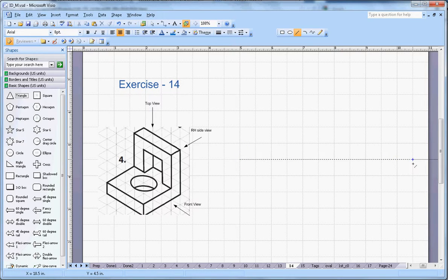In the first angle, the front view goes on the top side, the plan goes on the bottom, and the right-hand side view will go here on the left side. First, I will see this block of 4 centimeter height and 4 centimeter wide, and then 1 centimeter height here.